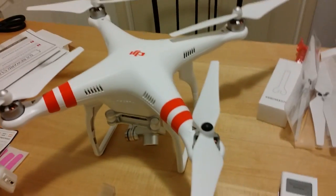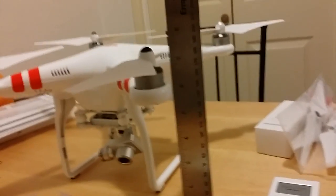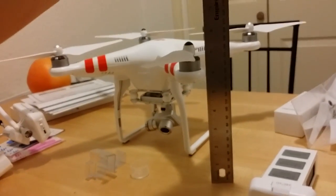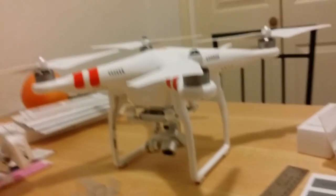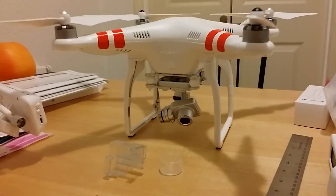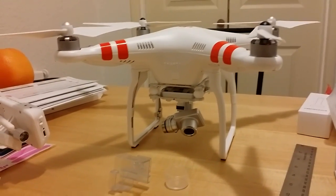Some of you guys are wondering how tall is this one, because some guys were saying that the Phantom Vision Plus is taller than the original Phantom. But you can see it's 7.5 inches from the ground to the top of this prop nut right here — same height, I believe. So you wouldn't have to purchase a larger case to fit the new Phantom Vision Plus.